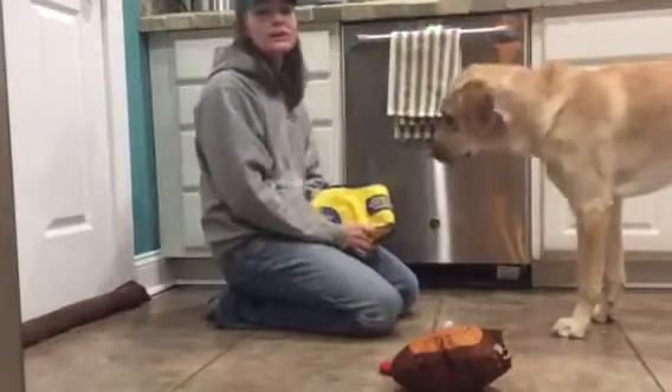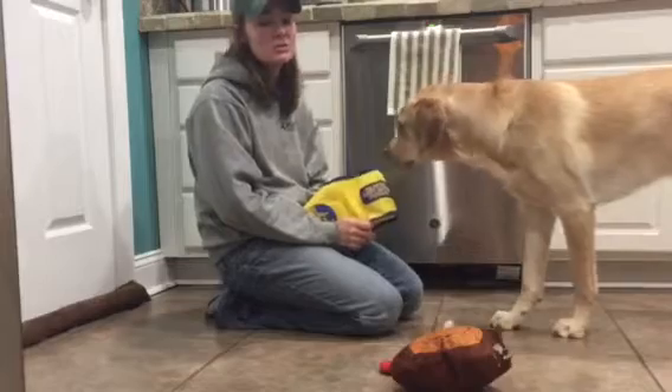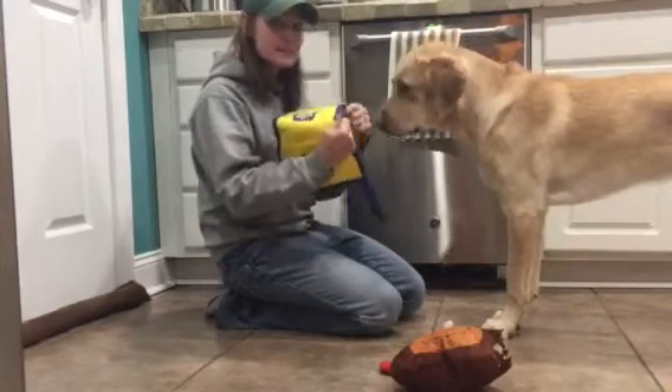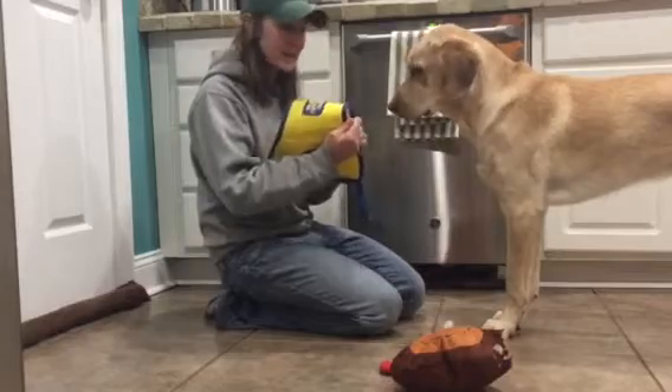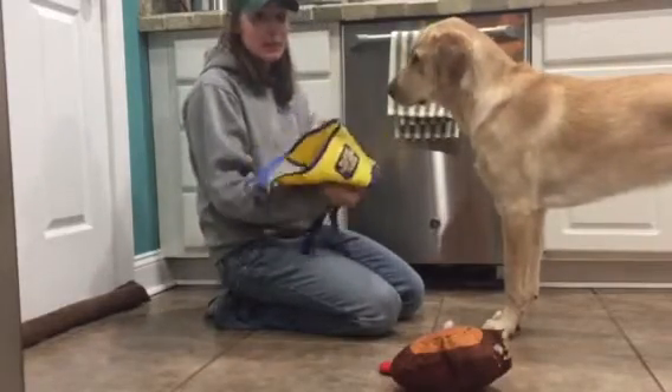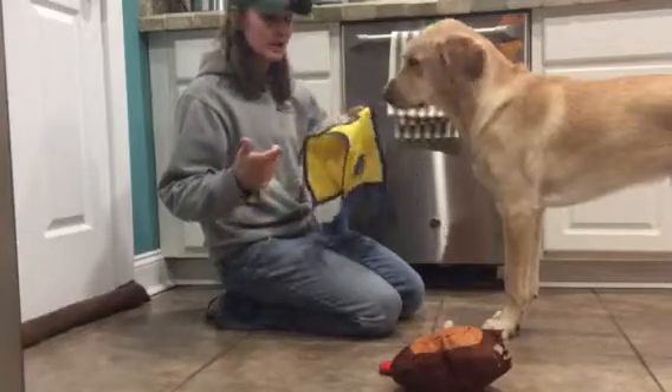Hi there. I'm making a little video to demonstrate how to get your dog more used to the dress command. Vance isn't a big fan of putting on his cape — if I just put it on he sinks away from me — and I want him to be excited about putting his cape on, so I'm doing a little training with him.